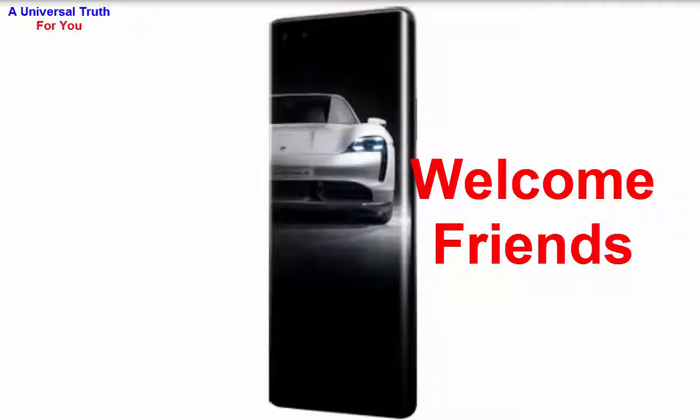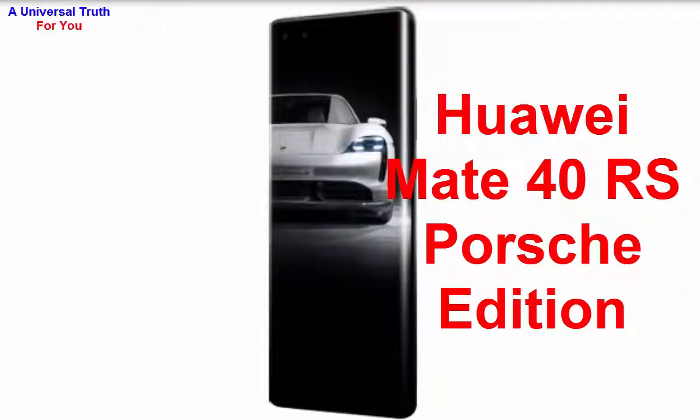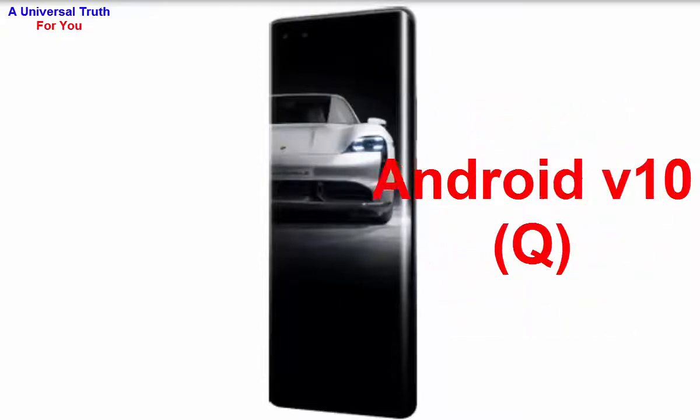Welcome friends, today I'm here to show you a new smartphone — the Huawei Mate 40 RS Porsche Edition. Let's get started with its general overview. The brand name is Huawei and the model is Mate 40 RS Porsche Edition. Its operating system is Android version 10, also known as Q.